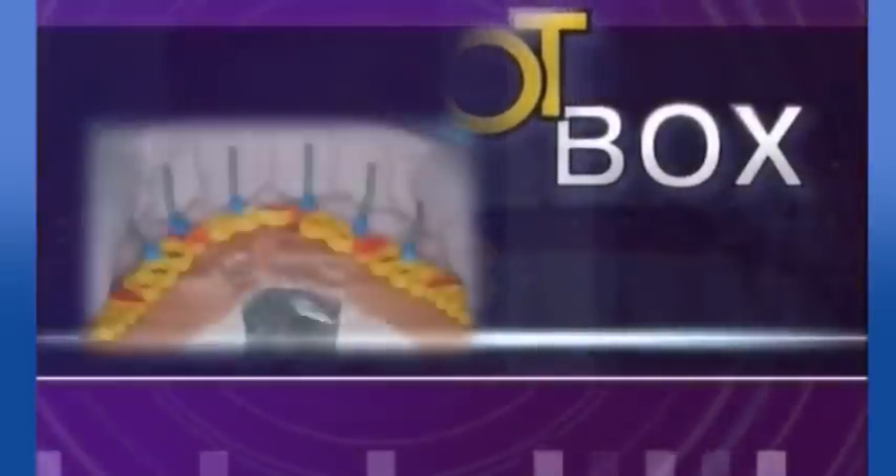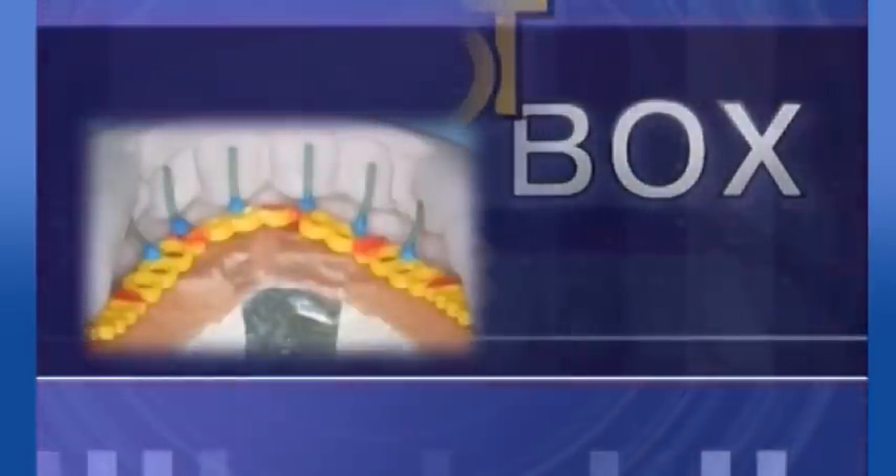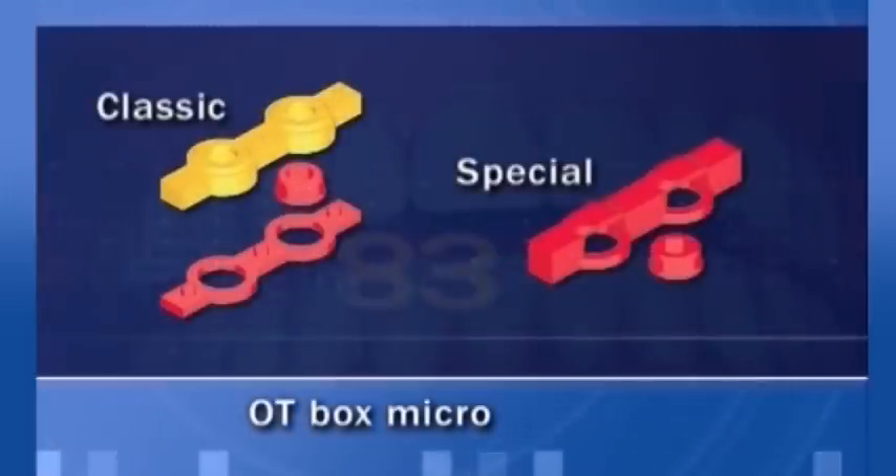OT Box is a castable prefabricated box to retain the normal and micro-retentive caps. They're used to obtain cast reinforcements cured inside the resin of dentures. Additional uses can be further illustrated.